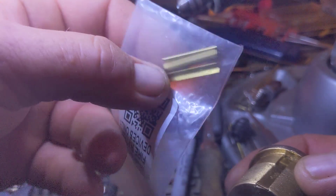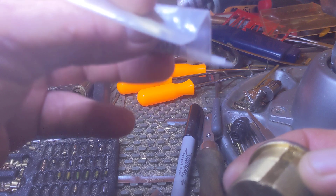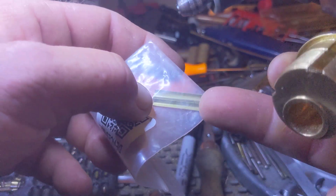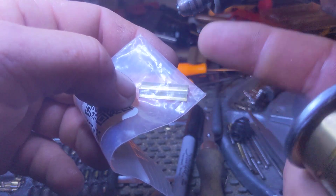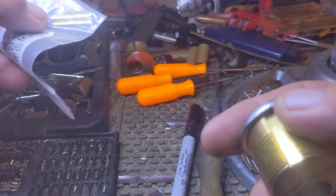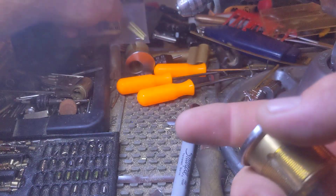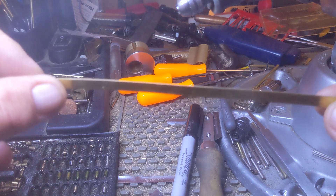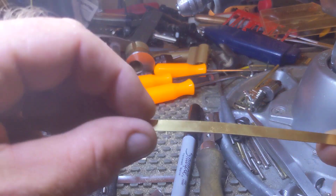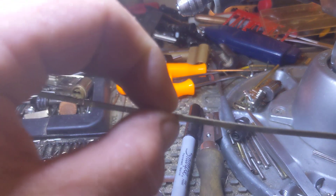A friend of mine sent me, somewhere in the DMs, the part number — but I don't know where it's at in all the messages or where to get them from. So if you don't know how to obtain these, I do recommend going to Amazon or eBay and getting some of this brass strip: six millimeter, half a millimeter thick.